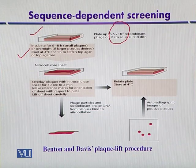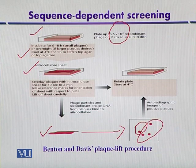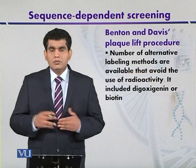After plaque formation, a nitrocellulose membrane sheet is placed over the plate so that plaques may be transferred onto it. The phage particles are lysed on the membrane, and the DNA is transferred onto the nitrocellulose membrane. It is then subjected to different neutralization treatments and baked so that the target clone may be firmly bound. In the next step, it is placed in a solution of hybridization probe that can detect the plaques containing our gene of interest. These plaques can then be picked from the master plate for further processing after detection with autoradiography.